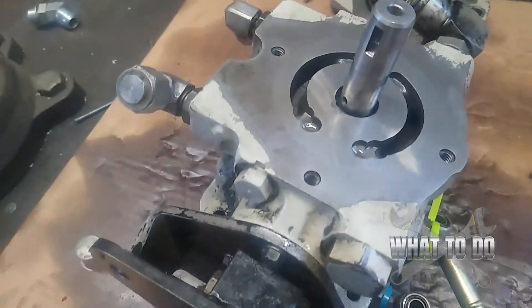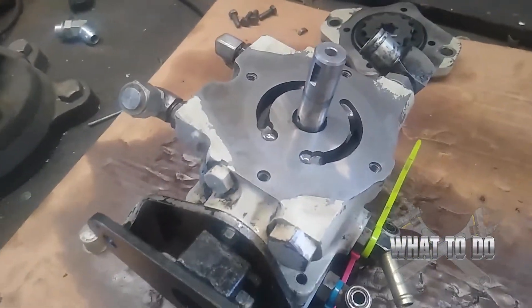Now we're up here to the actual head, and you can see some abnormal scarring. I don't know why it would be going that way — it's not really dug in but something was definitely rubbing there. It's a really weird angle considering the gears are spinning there, but it's smooth. That's nothing too crazy. We're going to flip this over now.